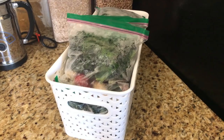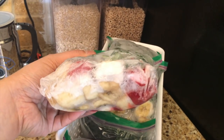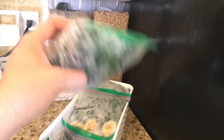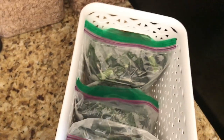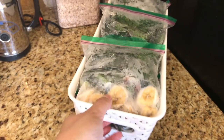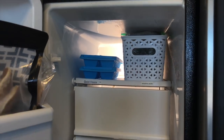Here you can see it says 'smoothie packs.' I'll take this out and show you what's inside. They are Ziploc bags that we reuse because it's just fruit and kale — four strawberries, one whole chopped banana, and a bunch of kale. We just grab one in the morning and throw it into the Ninja blender for our smoothie. This bin fits about eight bags — there are seven in here right now, good for about half a week. It takes about 20 minutes to prep due to the cutting, but it's much easier than chopping things individually every morning.